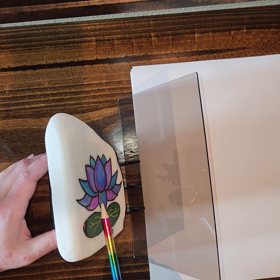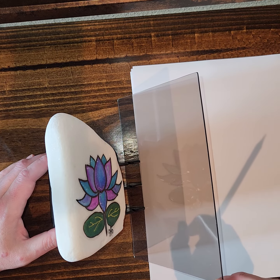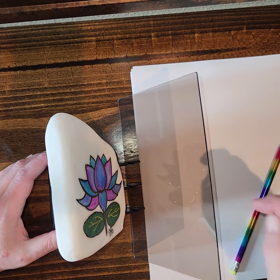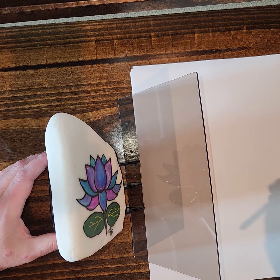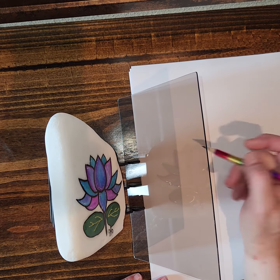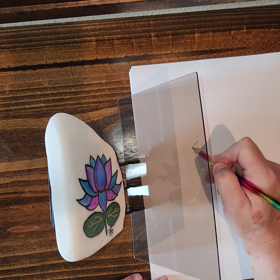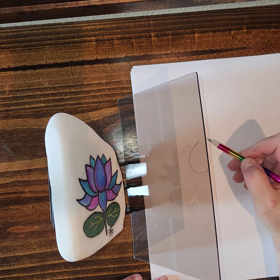What it does is it casts that image onto this plexiglass. When you get it, it has two plastic covers — one on each side — so you need to take those off in order to see the image, otherwise it doesn't cast it. So don't think it casts it onto the plastic. Then you come around here and you draw what you see.